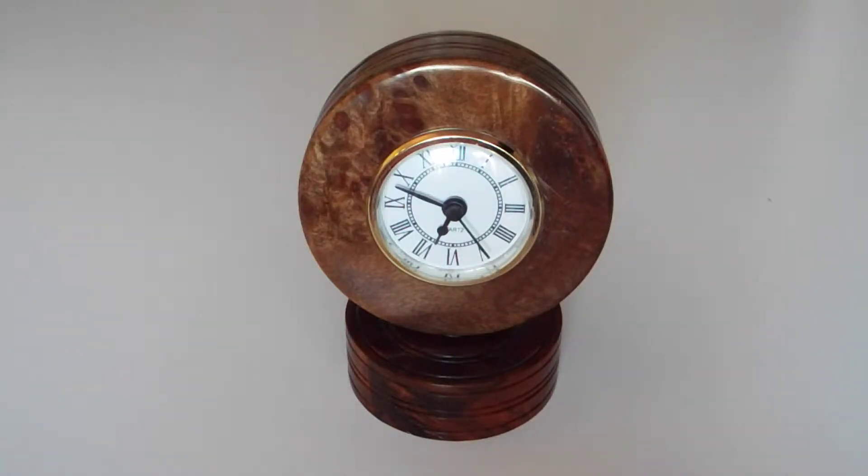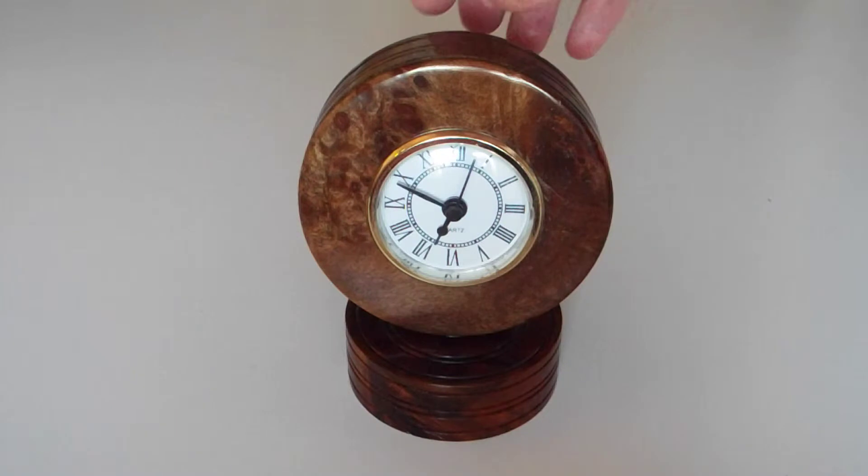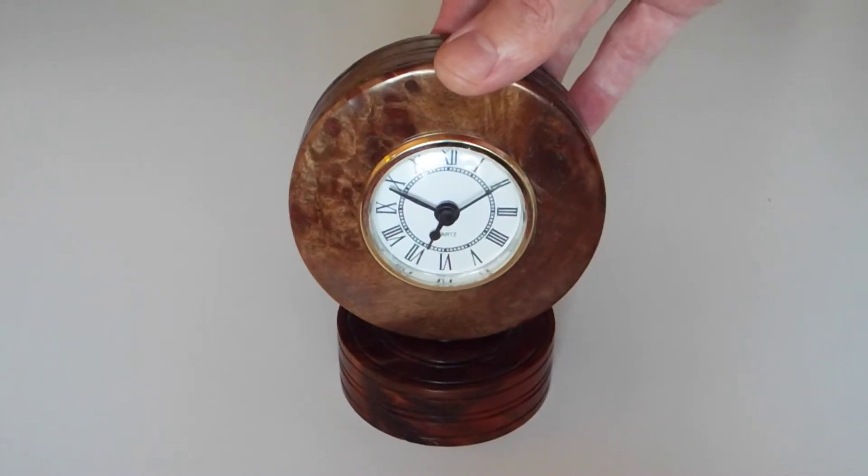Next up we have a couple of pieces of red resin tree offcuts. If you've never turned red resin tree burr before, it's very easy to turn — I would describe it like cutting through ice cream, very easy to turn, a pleasure. Very nice looking wood. This one's been in the light so it's lost some of its redness and gone more of a brown color.